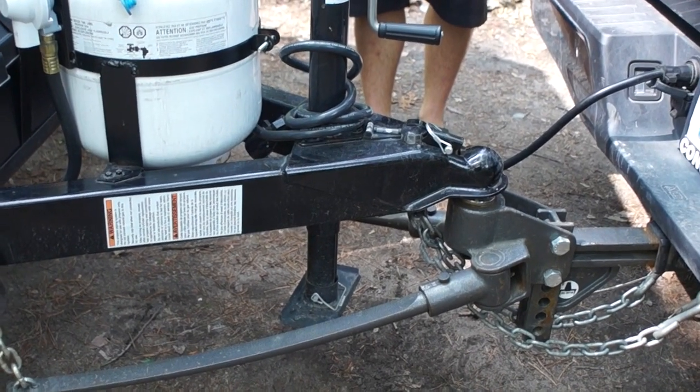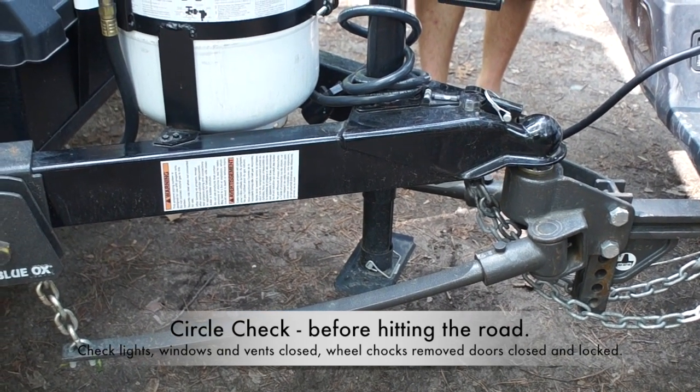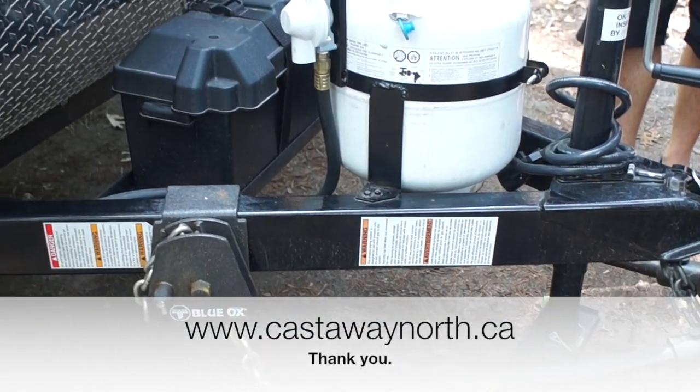It's always a good idea to check your lighting system before you hit the road. Thank you for watching. Hopefully that helps. If you have any other questions, please contact us or visit our website, castawaynorth.ca.